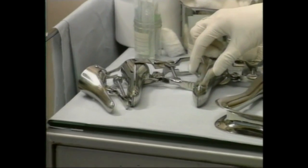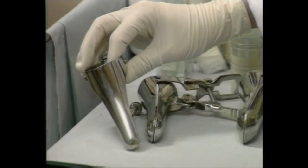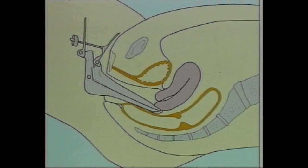The patient's history will guide you to the choice of size of speculum. If she is post-menopausal, a small speculum should be used. If there is difficulty in opening the speculum, it is likely you have pushed it either too anterior or too posterior to the cervix.